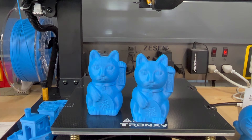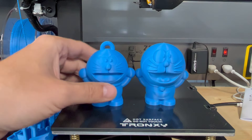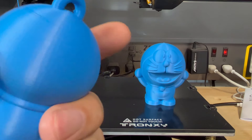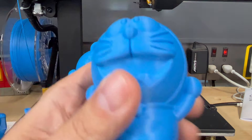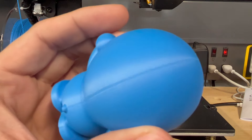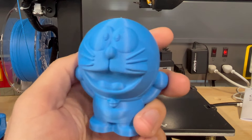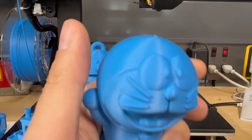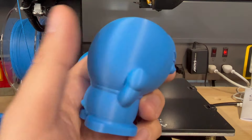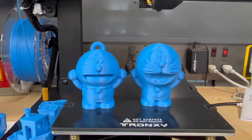The next model is the Doraemon. I tried to find something as similar as I could. We definitely have a big round head — it's the same character. But look at this: that is just really nice. You got the Z seam on the back, but very, very nice. I think this is more of a challenging model than the other one — minus the keychain hook on the top — but very smooth. This model came out great.